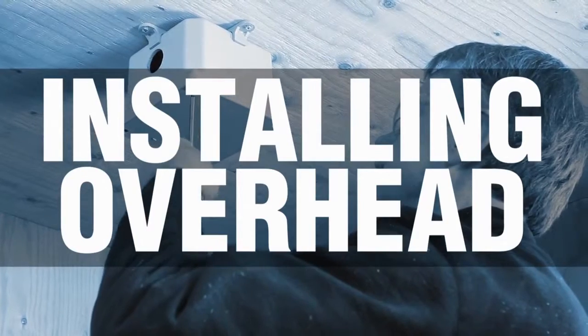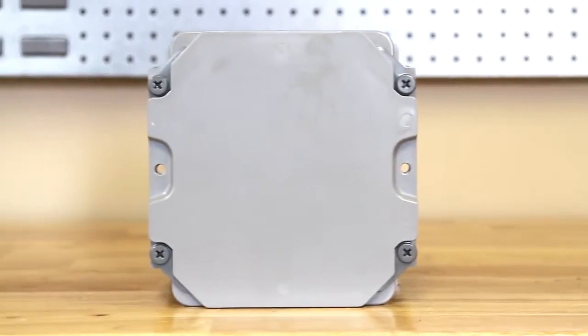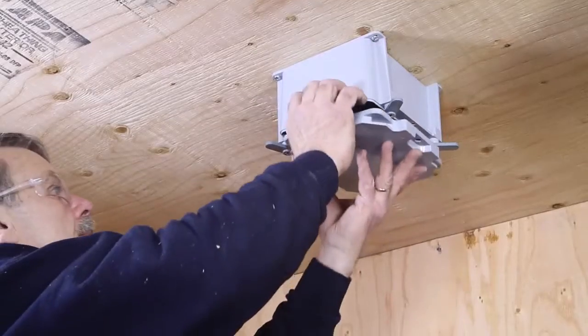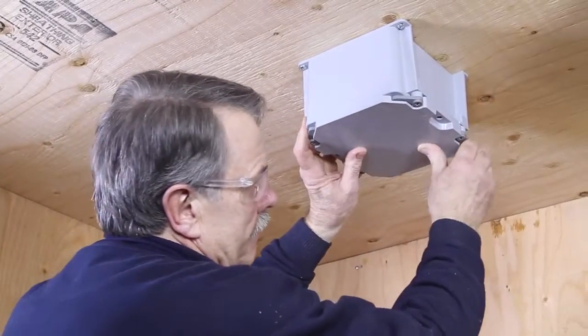Working over your head with loose screws and parts is one of the most challenging installation tasks, but not with the Kraloi J-Box. The J-Box, with its integral fasteners, is ready to accept the cover. Even with just one hand, the cover can be positioned and secured.